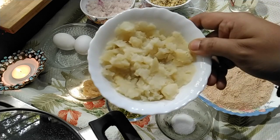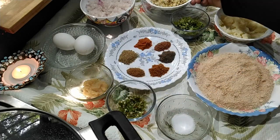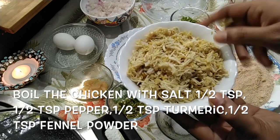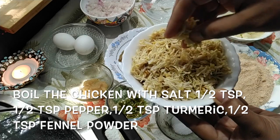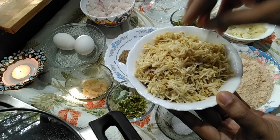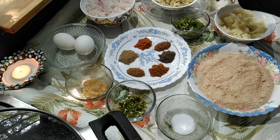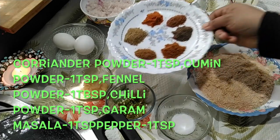Then you need boiled and mashed two potatoes. Then you need to boil 250 grams boneless chicken pieces along with half teaspoon salt, half teaspoon pepper, half teaspoon turmeric, half teaspoon fennel powder till they are done. Then you have to shred the chicken pieces using a fork or in a food processor.